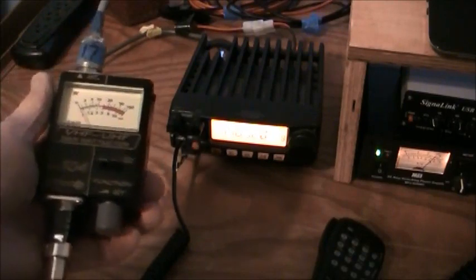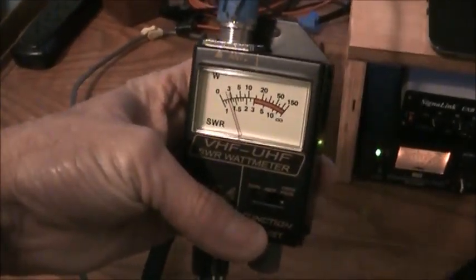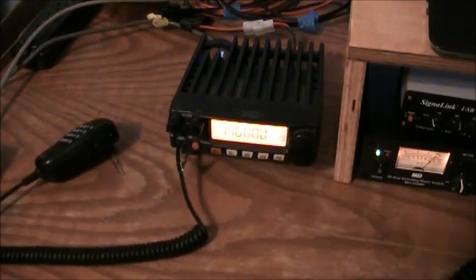Let's take an SWR reading. We're going to use 146.520 and I'm using this small inline SWR meter. I've got an analyzer but it doesn't read the higher frequencies. Twist it over and flip it to SWR — let's see what it reads. Right about 1.3 or 1.4. That's good. Flipping up to where my main local club repeater is — below 1.5, about 1.4. I didn't bend it up too bad. A little quarter wave ground plane and they make really good antennas.